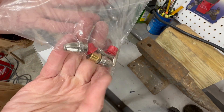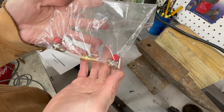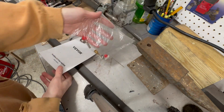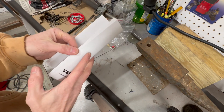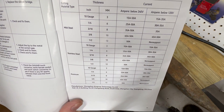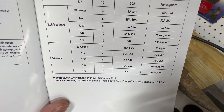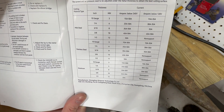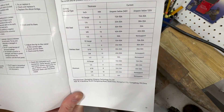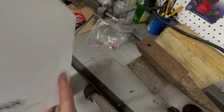Vevor includes extra parts as well — a couple of extra electrodes and nozzles, since these are wear items that will eventually need replacing. In the instruction manual there's a useful chart on the last page: a quick reference guide for cutting different materials and thicknesses, with the amount of amps suggested for each based on whether you're running 110 or 220 volts. This helps take out a lot of the guesswork when you're just getting started.